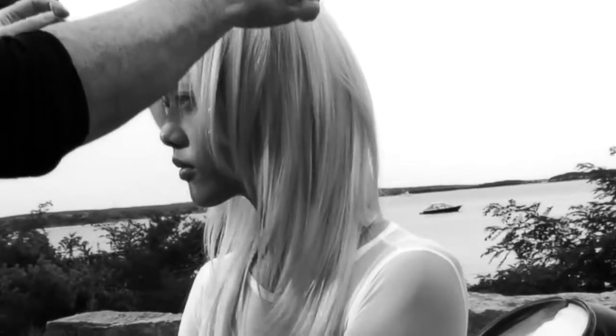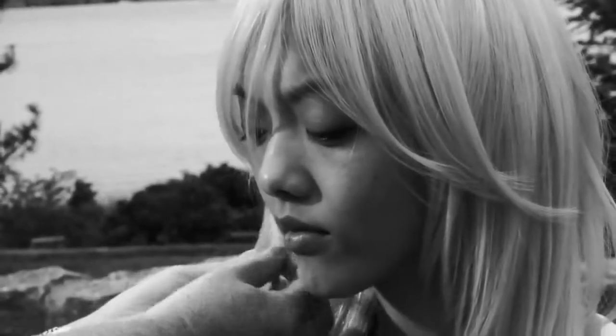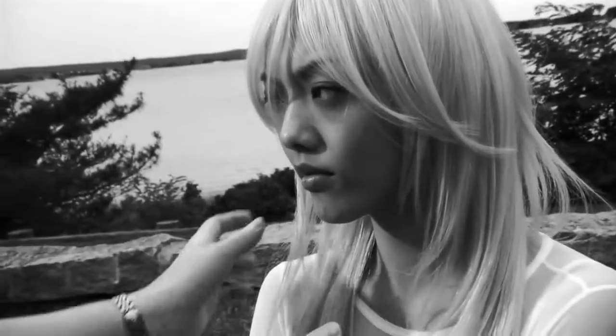For longer hair, stroke the texturizing cream from mid-length to the ends, then piece the hair, pulling texturizing cream through small sections to add definition. Use more cream as needed to get the amount of texture you would like. You can layer as much as you like and your hair won't become greasy.